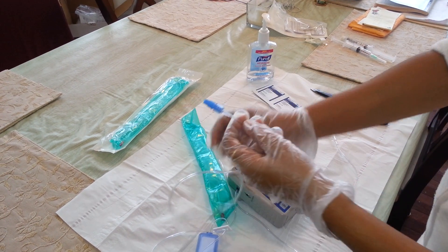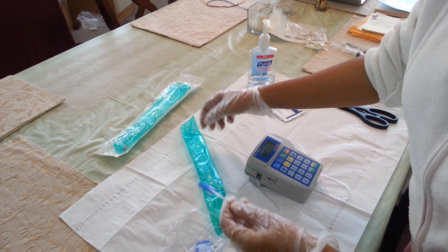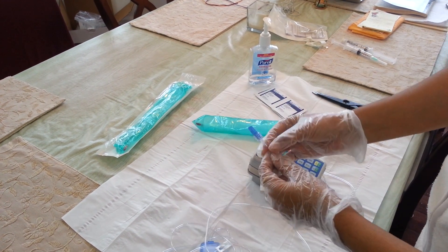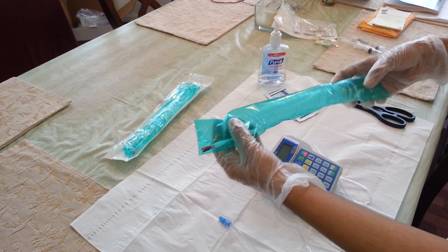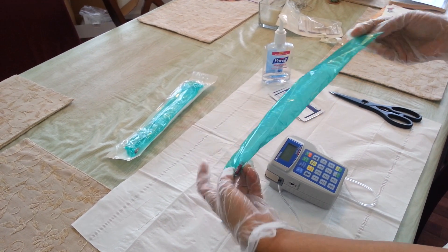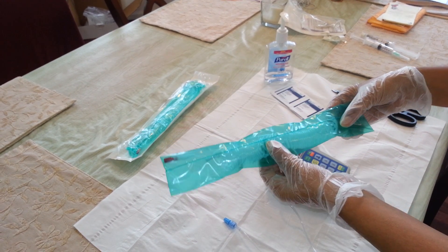That is what I am going to show you now. We use the Wigon Curlin tubing to extend the Curlin tubing. This is my Wigon tubing — it is a curly tubing and it gives us quite a bit of extra length.